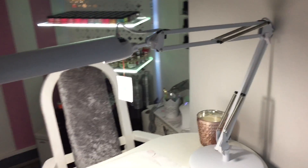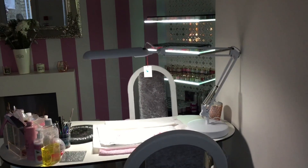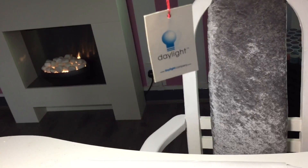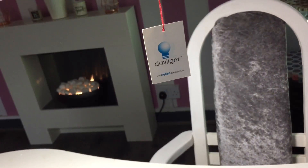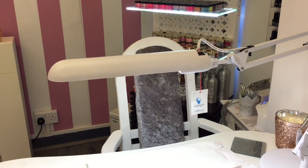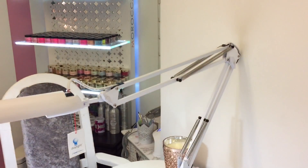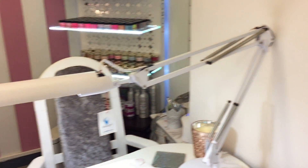I absolutely love it and I will be repurchasing it forever. Thank you so much for watching, guys. Please be sure to like and subscribe. I know this is a bit of an unusual video compared to what I normally do, but I wanted to give my honest opinion. People ask, so I thought I would show. This is the lamp — thank you so much for watching, bye!